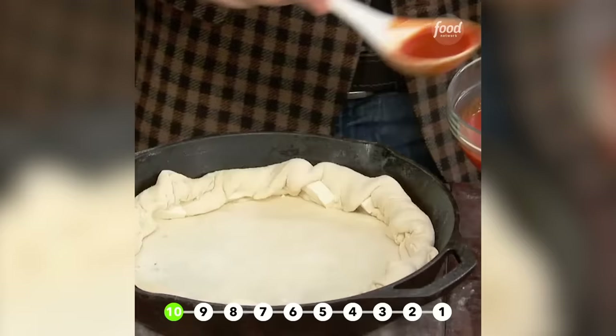You want to take your sauce here and just put a little bit in the center, spread it out like that. Put the shredded cheese on next. Spread it.